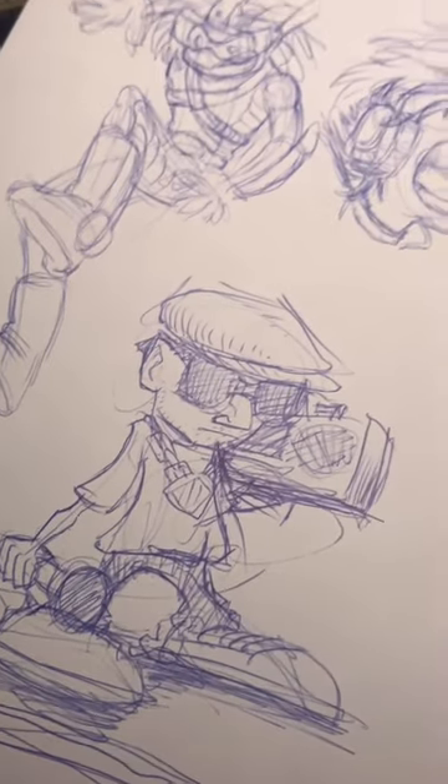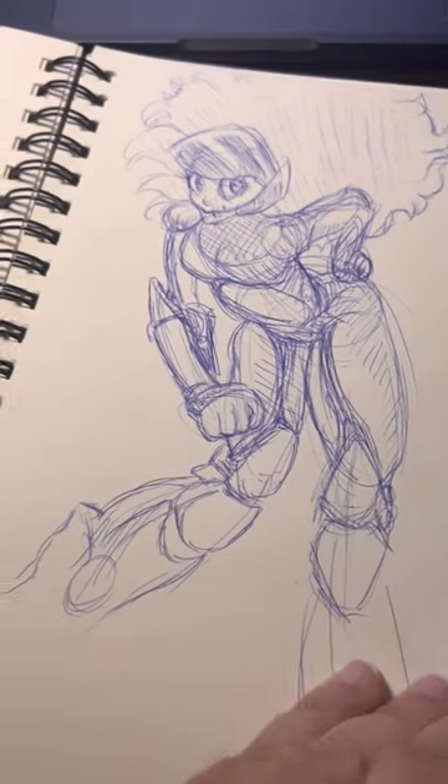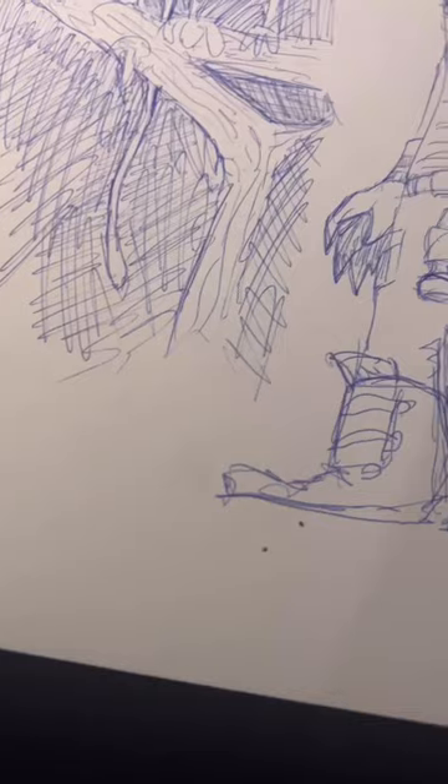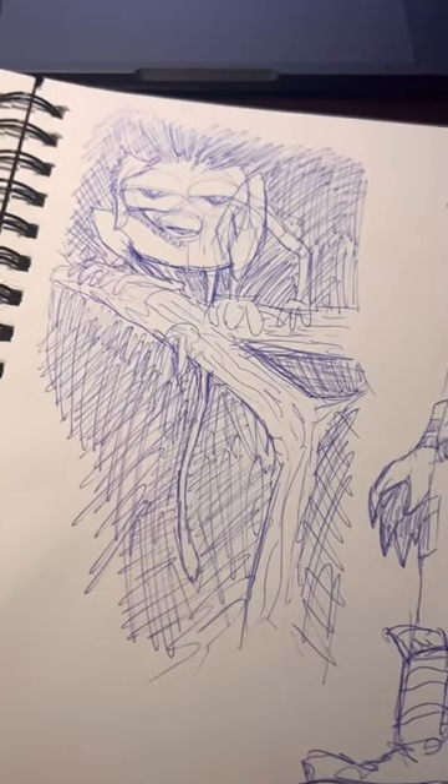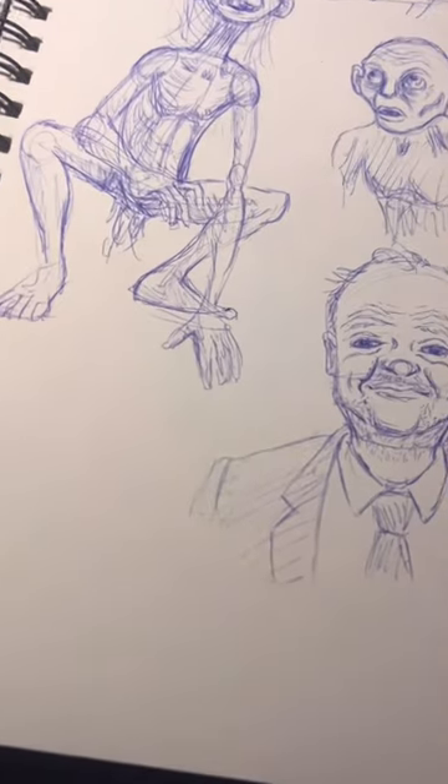I like to draw with Bic pens, ballpoint pens especially, and I find that you get some interesting value with them. It's just a great exercise to not be a perfectionist when you're in your sketchbook working on ideas.